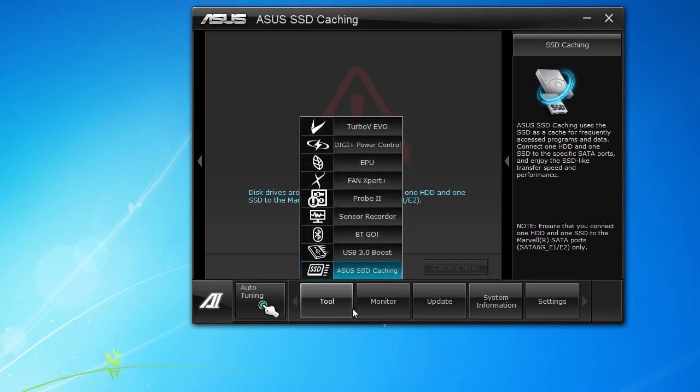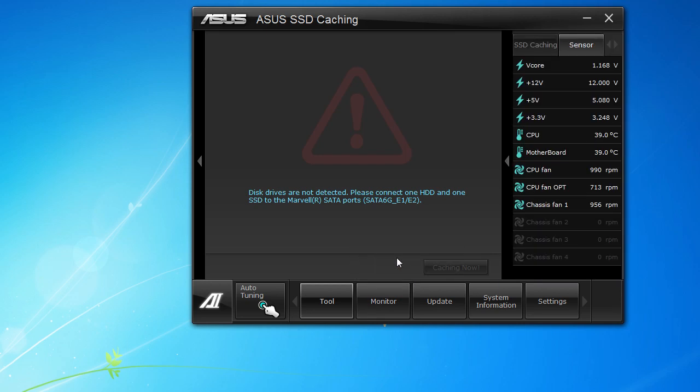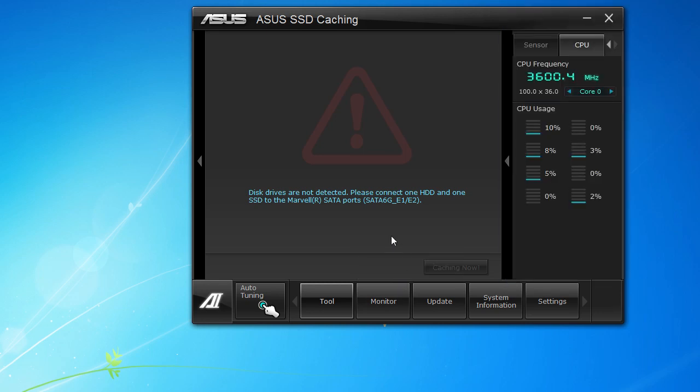Now we can go to the Monitor section. You can pull out your sensors and see everything — CPU temperature, all your voltages, motherboard temperature, CPU fan speed, optional CPU fan speed, and your chassis fans.